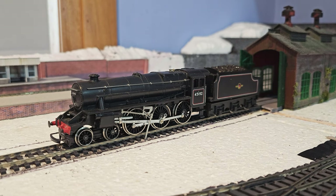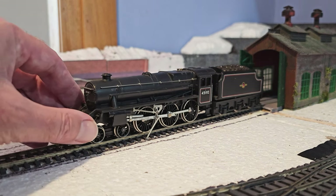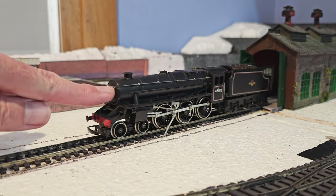It also appears to be a total non-runner. Let's just turn on the power. Absolutely nothing, not a sausage. So something tells me this isn't going to be straightforward, but we'll shove it into the shed and see what we can do.